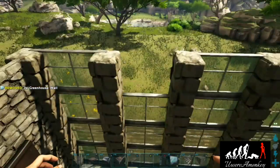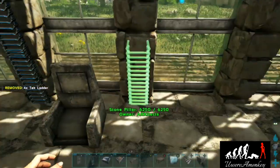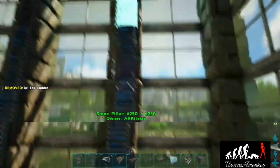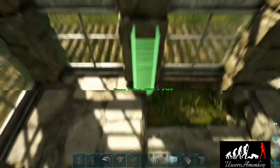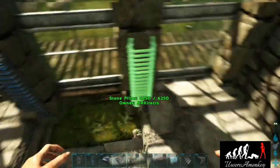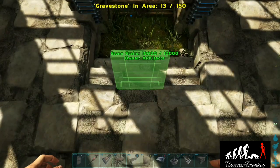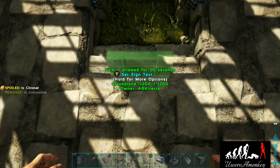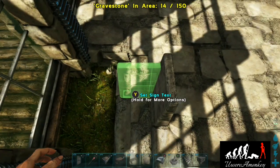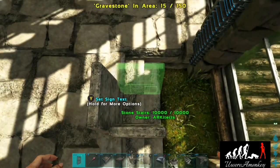Now that we have our chairs in, we'll fill in that glass and place some tech ladders up all of these pillars. Now we're going to make our computer desk chair — place a temporary gravestone just for the size, then place the arms, and then replace the foundation.